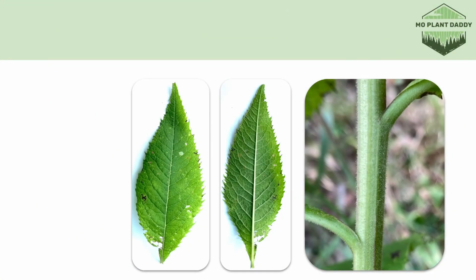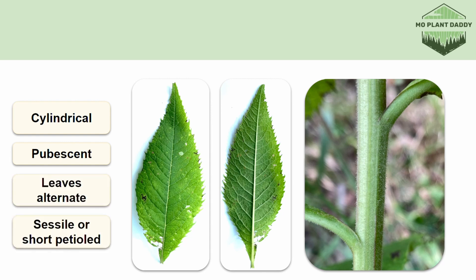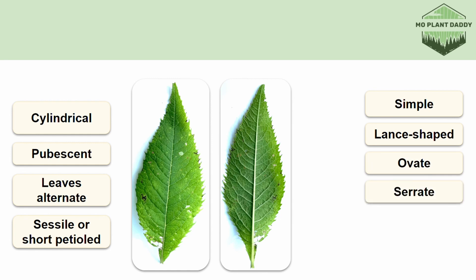The stems of Baldwin's ironweed are cylindrical with short white pubescence, with leaves being attached in an alternating pattern. The leaves themselves are either sessile or have a very short petiole. They are also simple, lanceolate to ovate, and have a serrate margin, and occasionally have a pubescent underside.